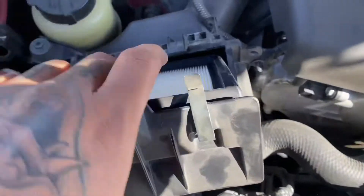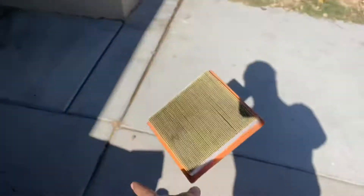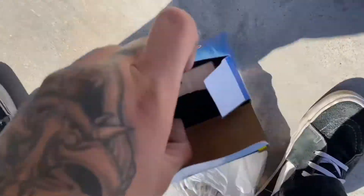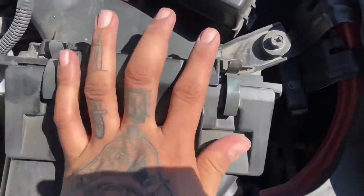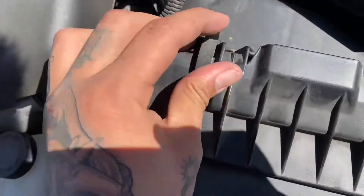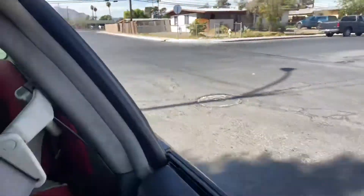Look at these brand new ones — these are nasty. I don't have those anymore. And check out the burnt tire.